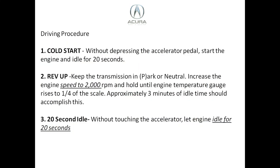This is the actual nine-step drive cycle for your Acura vehicle. If you have a Honda, I recommend checking out the Honda video because it's slightly different — you can find that link in the video description below. The cold start begins with starting the vehicle and letting it idle for 20 seconds. Make sure you do not touch the gas pedal.